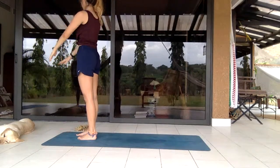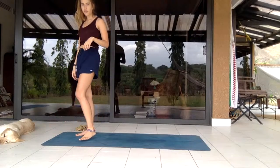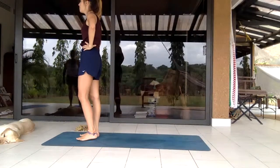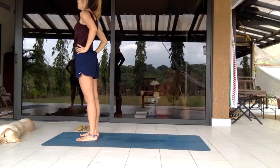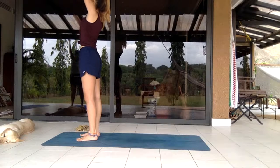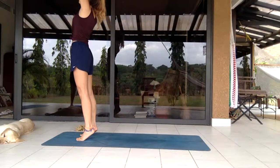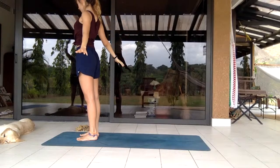Release and shake out the legs for a gentle release. Hands back to hips, deep inhale. Bring the hands up, coming onto the toes as you really try to reach upwards, and release back down.